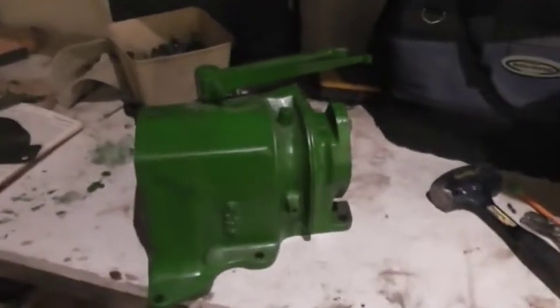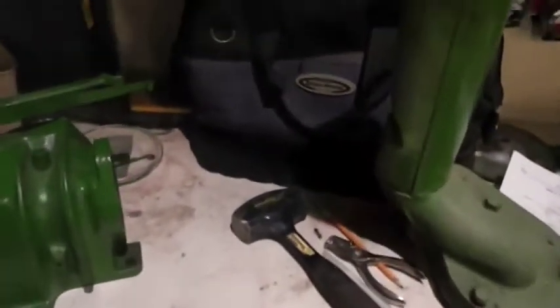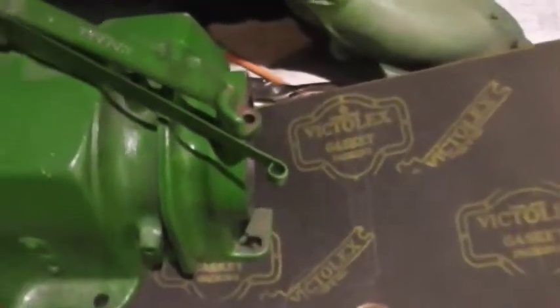Here we have our governor housing and our gasket material. The first thing to do is set the housing on top of it, find where it best fits, trace around it, and mark your holes too.